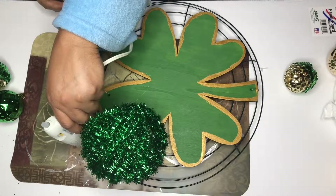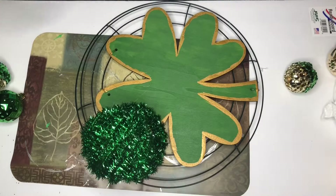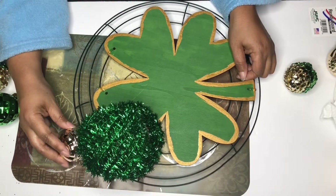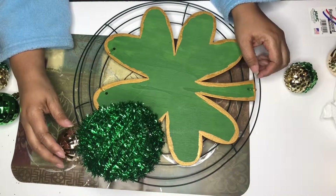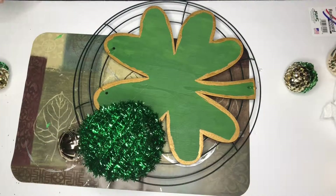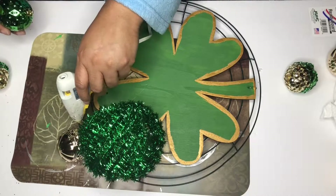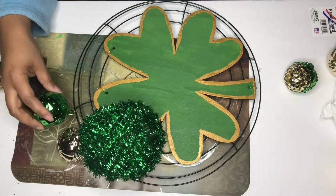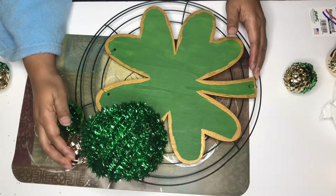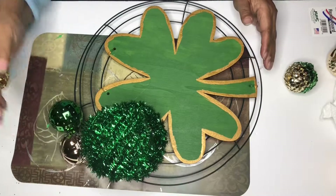Bring on those ornaments and the glue gun, because now it's time to play the glue game. Let's go! Just an FYI — I decided not to go with the beads I had on the ornament on the right. I did redo them with some other beads that I liked much more. Those were cute, but they weren't cute for what I was trying to do.